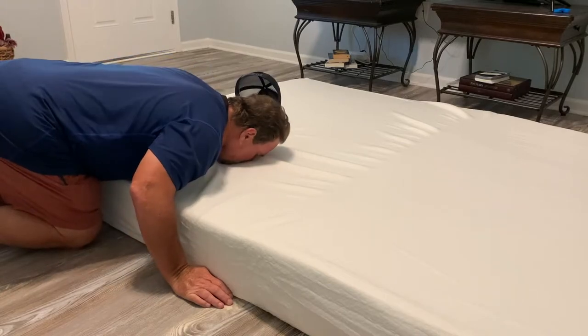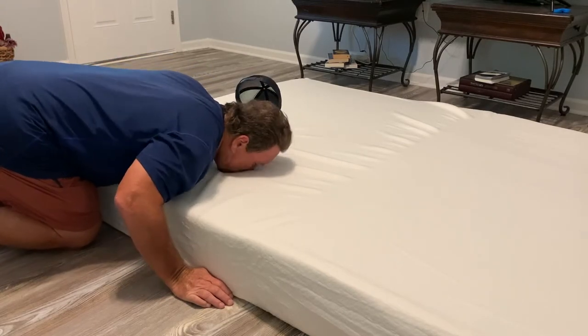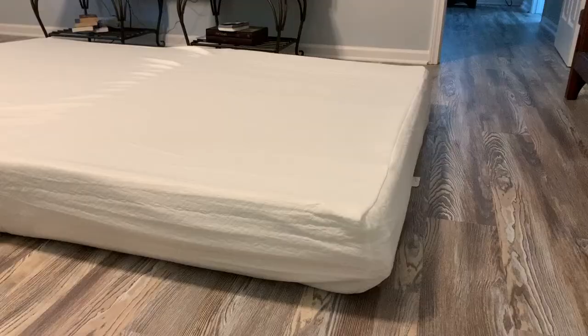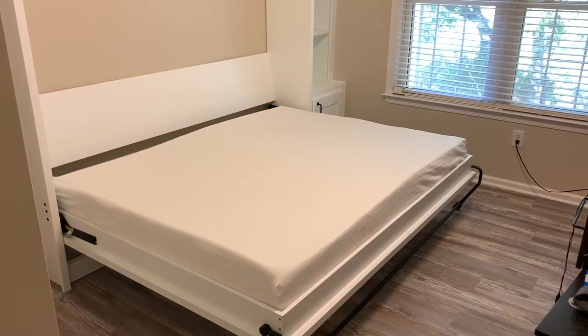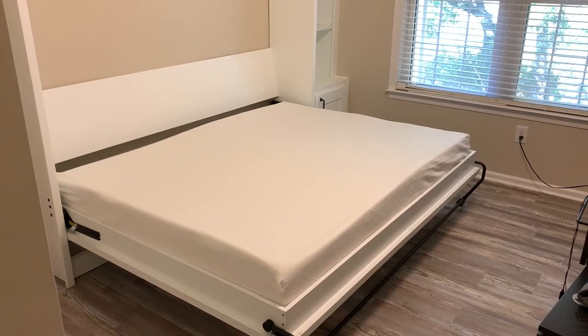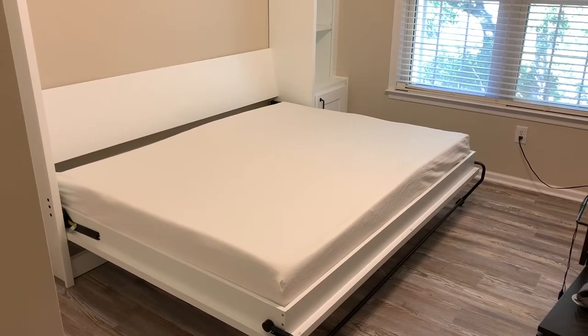I don't smell any odors whatsoever. We're about 10 minutes into when I unpackaged it, and this is what the mattress is looking like as it continues to expand. We're using this mattress to go inside our Murphy bed, and here is what it looks like after I've placed the mattress inside the bed.